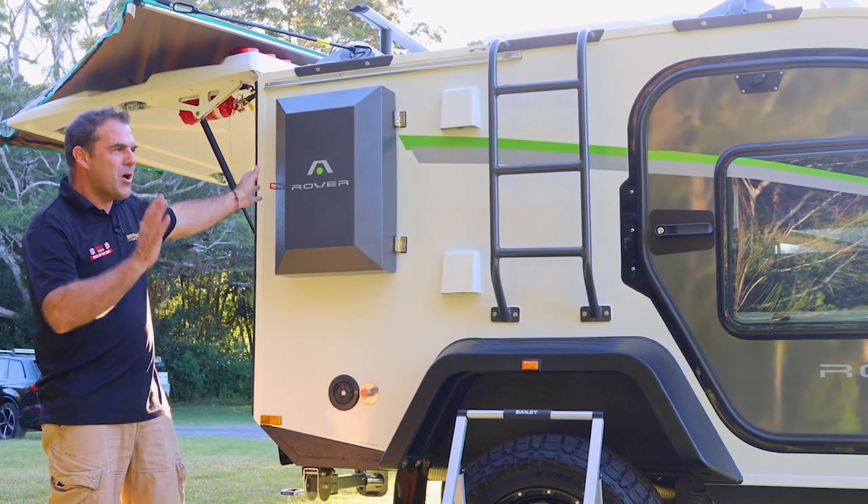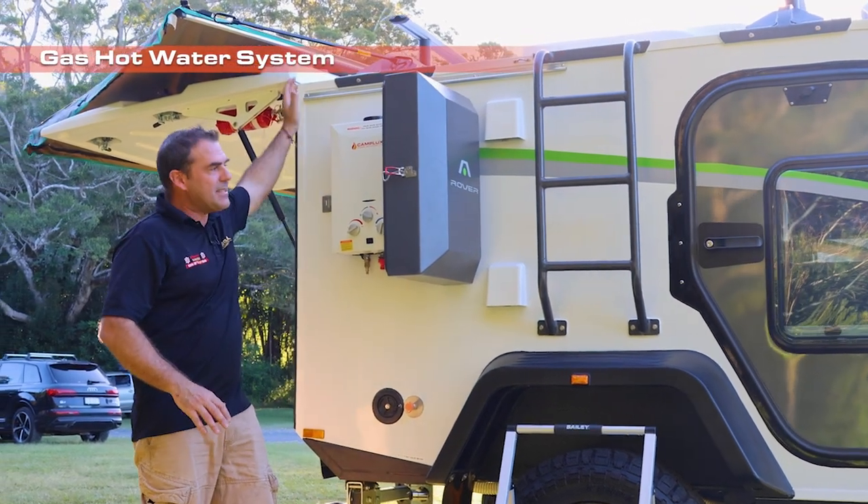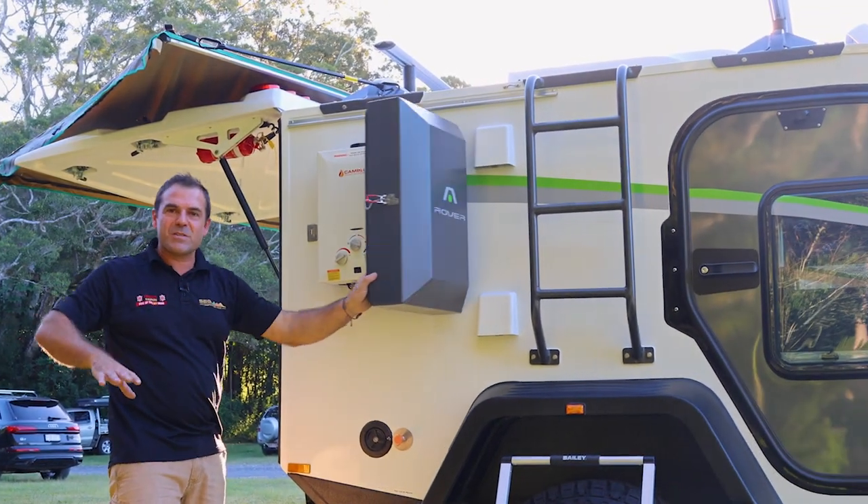This is the Stockman Rover on the driver's side. So we do have a gas hot water system. There's a nice easy sail track, two poles right off here, and we're set up with a shower en suite.